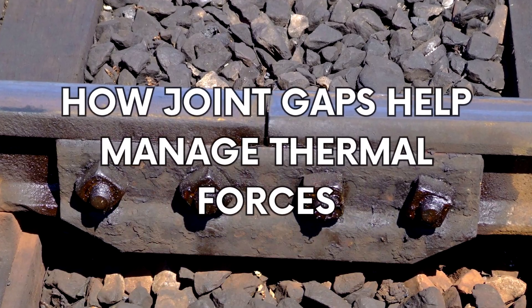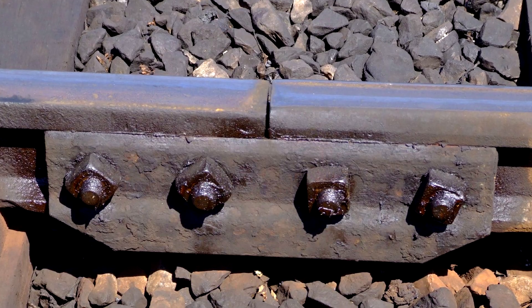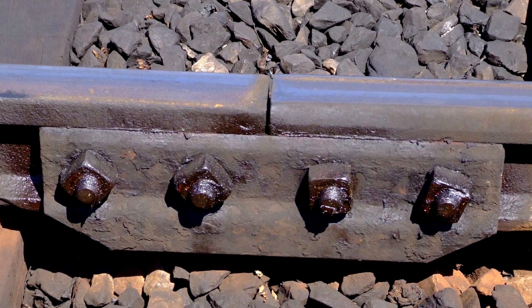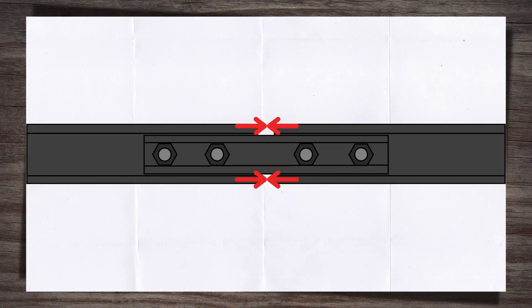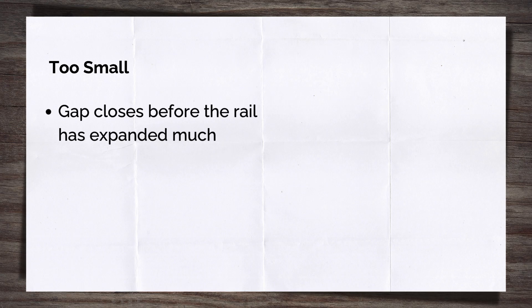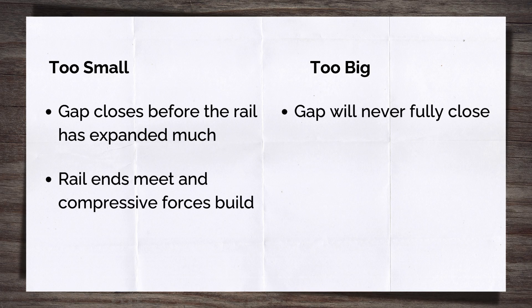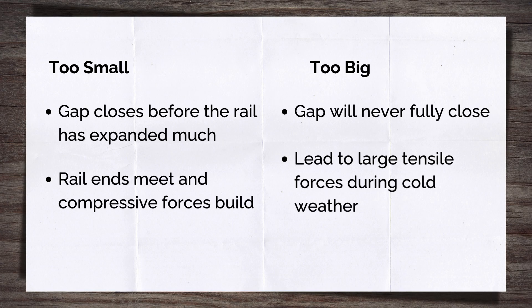In jointed track, thermal forces are managed through the joint gap — the intentionally left space between the rail ends. This gap gives space for the rail to expand into, preventing the buildup of compressive forces. Getting this gap right is very important. Too small and the gap closes up before the rail has expanded very much, leading to the rail ends pushing against each other, building compressive forces and possibly causing a buckle. But too big and the gap will never fully close up — not so much of an issue in summer, but in winter this can lead to big tensile forces when the rails contract and can cause fish plates to break.